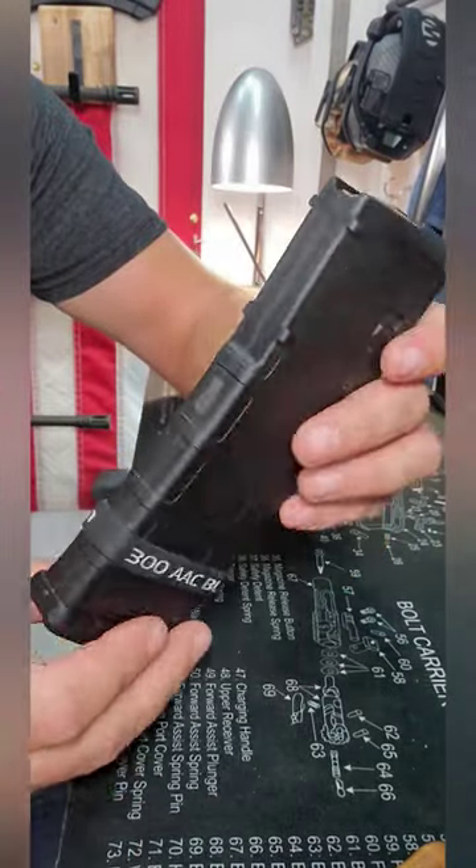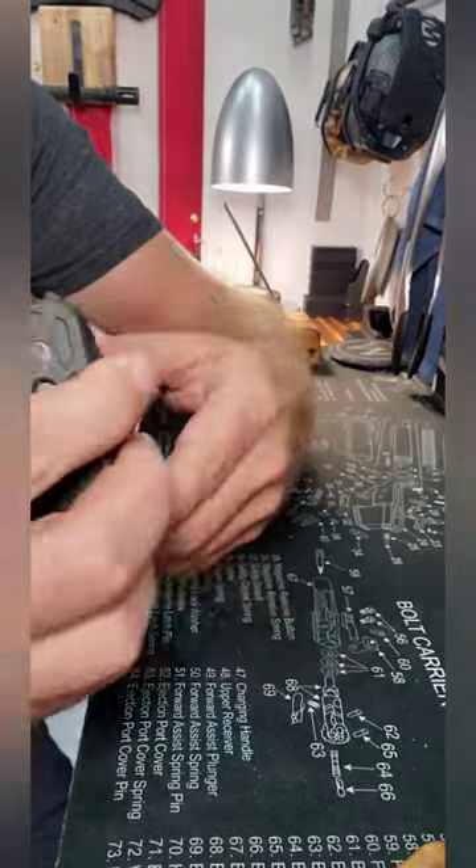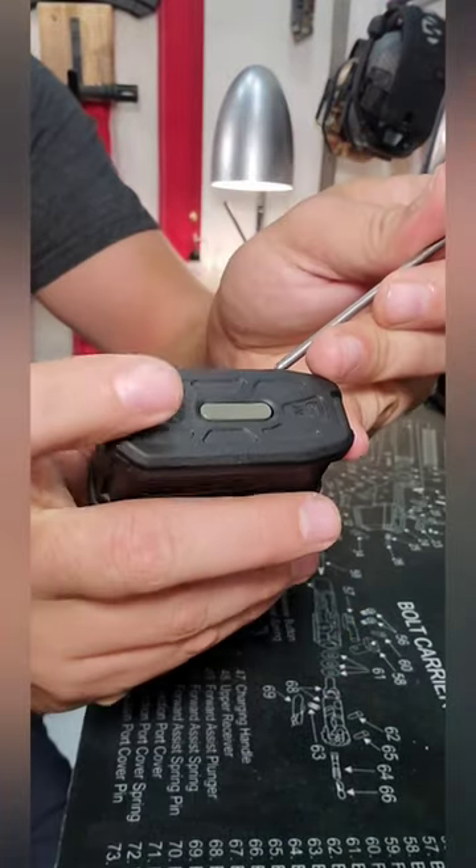I'm going to do a breakdown for you on a P-mag. I use P-mags for all of my intermediate cartridges, and I'm just going to show you how to pop the base plate out and change the follower or the spring.